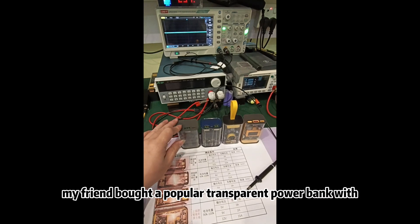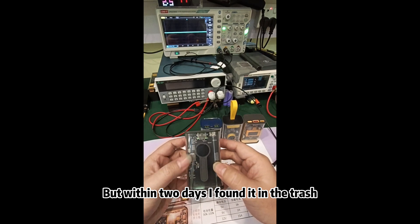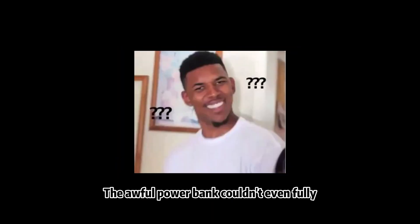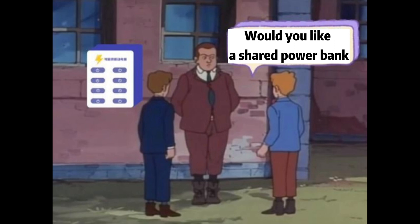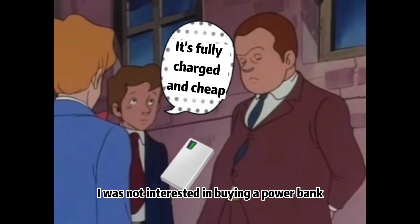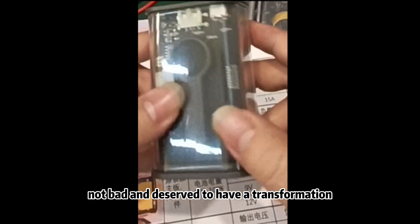A couple of days ago, my friend bought a popular transparent power bank for only 15 bucks. But within two days I found it in the trash. The awful power bank couldn't even fully charge a phone once, and it repeatedly restarted if it had less than 20% power left. As someone who mostly relies on shared power banks, I wasn't interested in buying one, but I felt the housing was not bad and deserved a transformation.